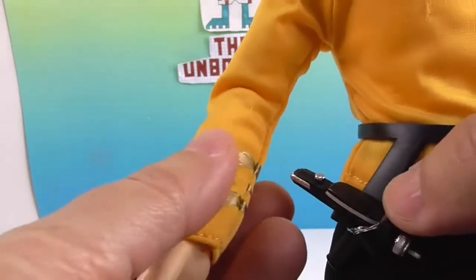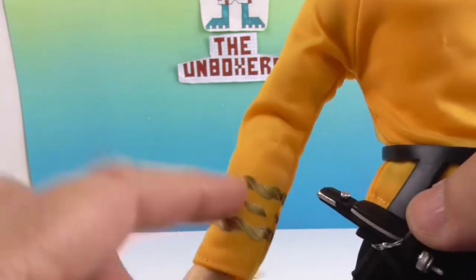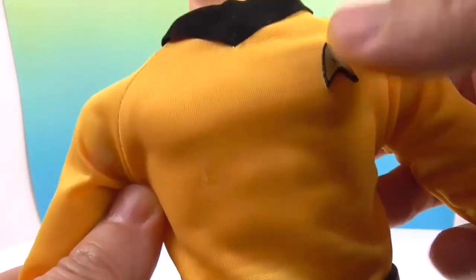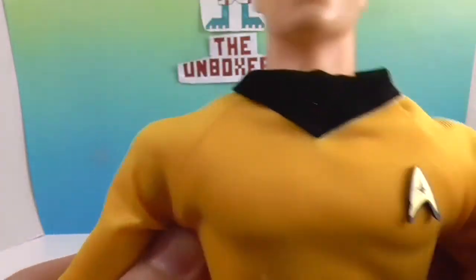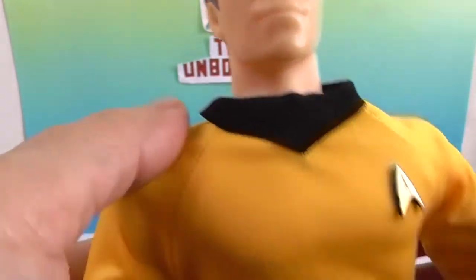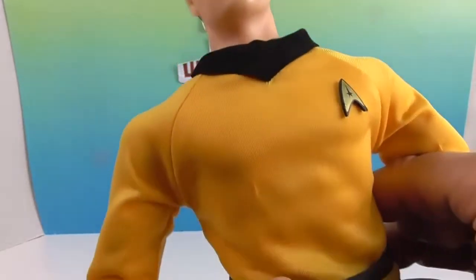He's got the decorations that you saw on the back of the box on his shirt. This detail, instead of being a sticker, is actually a plastic piece glued on — that's awesome. And this part of his shirt has a velvety feel to give a texture difference, making it stand out as really black against the yellow.